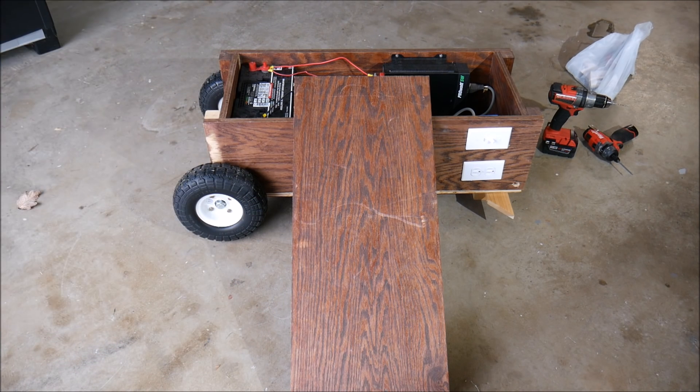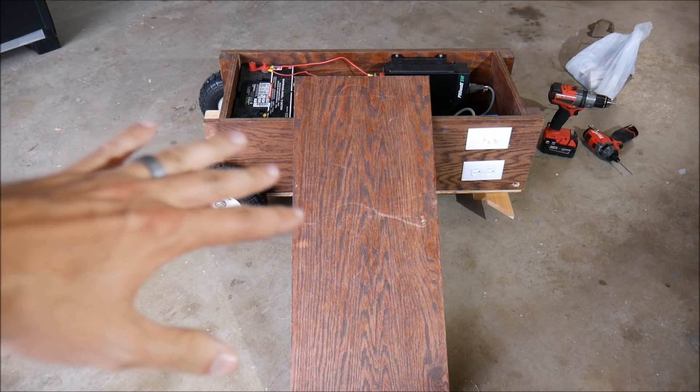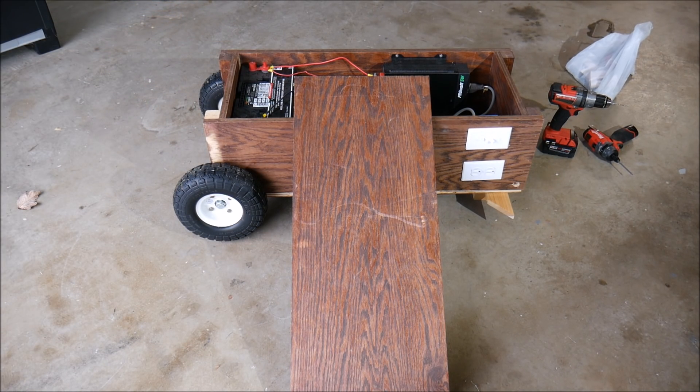The first thing we're going to do is put a lid on top of the generator using the same kind of wood we've used for the rest of the box. There will be two hinges on one side so it opens straight up. I apologize if the audio isn't very good — something's wrong with my lavalier mic, so we're going with just the internal built-in mic on the camera today.